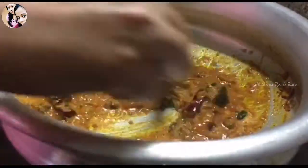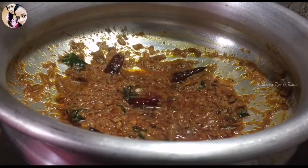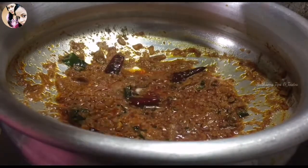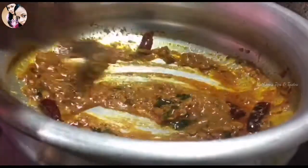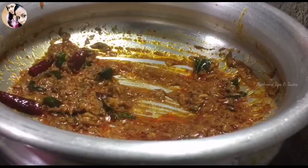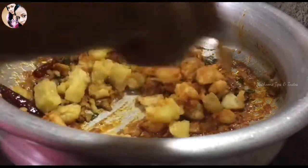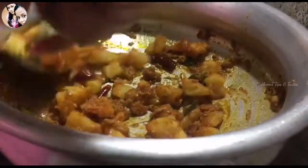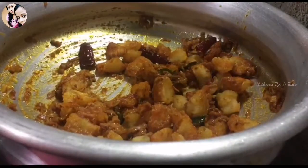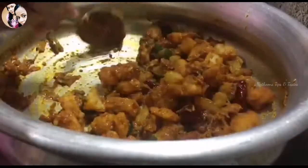Let's mix the rice. The rice is ready. We add these potatoes in the pot and mix them with the potatoes. The potato is ready. We add all the potatoes in it.